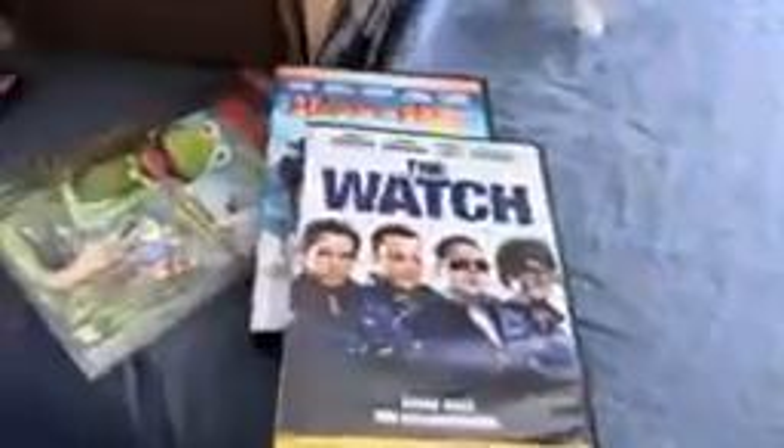Anyways, here are the DVDs I'll be testing: Kermit Swamp Ears, Happy Feet, The Watch, and Cartoon Craze Presents All Stars Vol. 2.